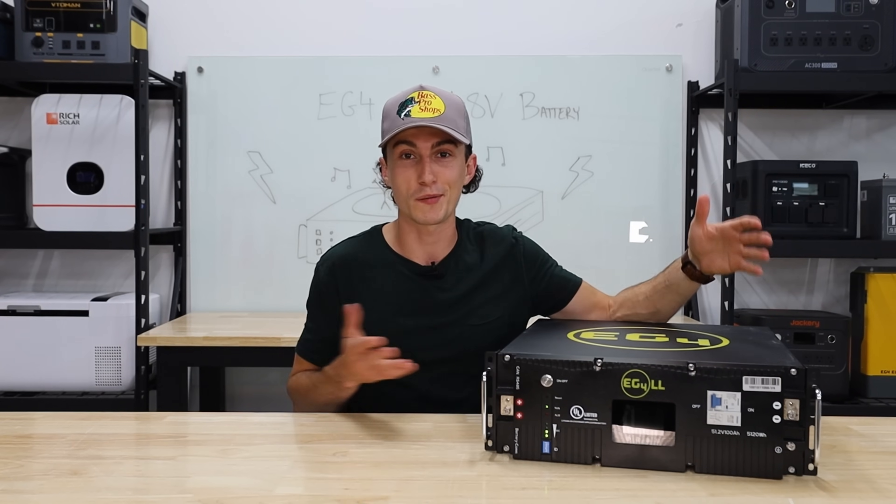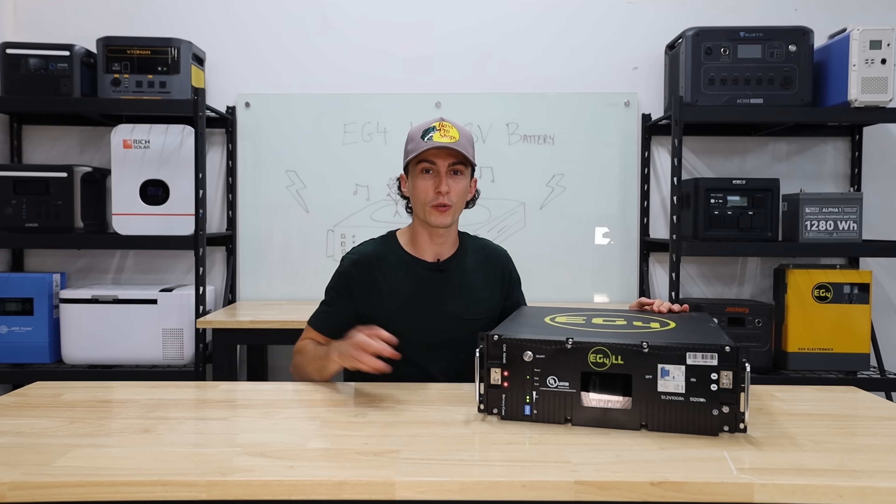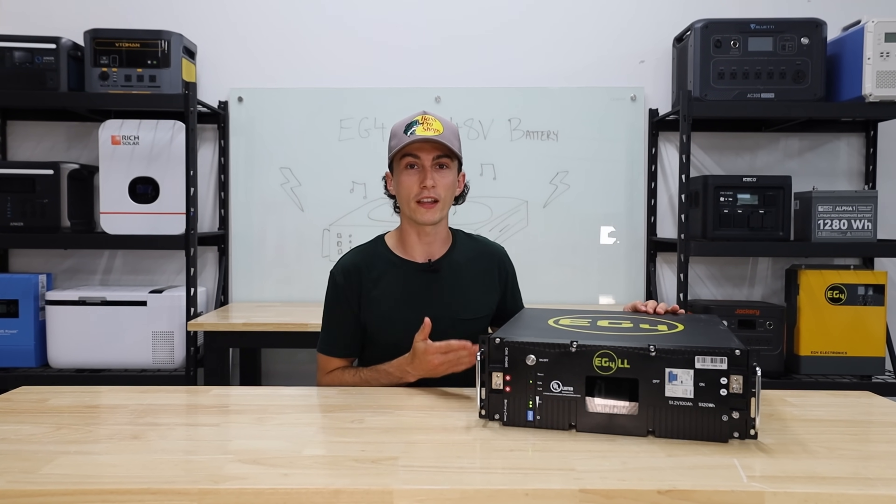If you're interested in any of the stuff we talk about in today's video, there will be links in the description down below. We're going to jump into a super quick two-minute teardown for everyone that is not already familiar with the EG4 LL batteries.